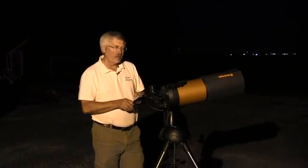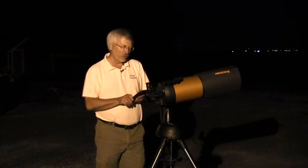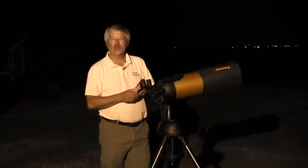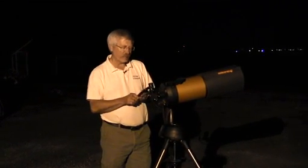One of the beauties of the Nexstar SE and the Celestron GoTo scopes is being able to set it up so that it will find and then track the object as the earth spins and the objects move across the sky.